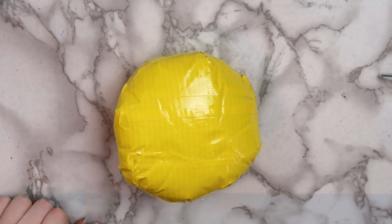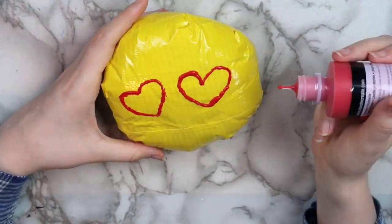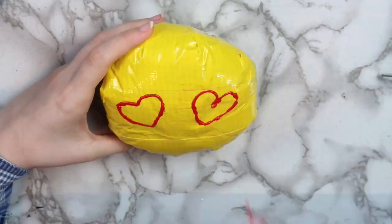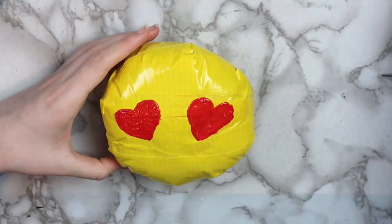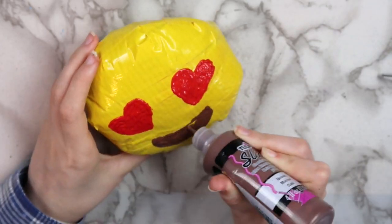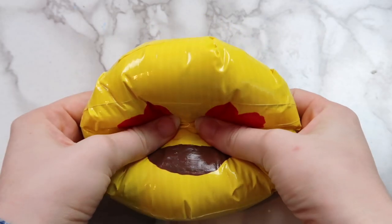And once that's done, it's time to draw a face on our squishy. I used puffy paint to do this, but you could also use pieces of other colored duct tape. I decided to make the heart eye emoji, and as you can see, I messed up on the eyes at first, but since it's duct tape, you can just wipe the paint away. So I drew two hearts for the eyes, and then I drew a brown mouth. Here's how my finished duct tape squishy turned out.